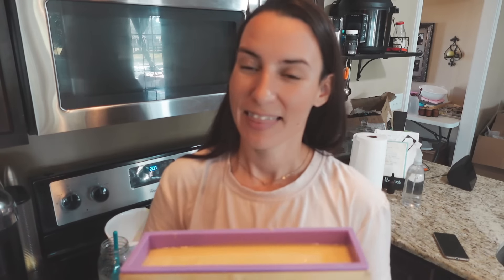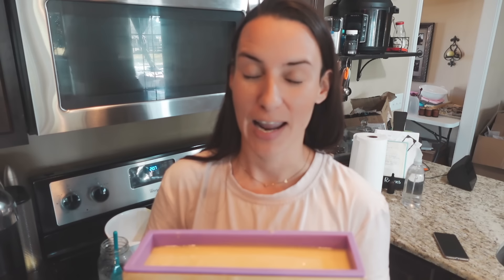Thank you so much for hanging out with me today in the kitchen. It feels really good to be making soap with you guys again. I hope this was helpful for anyone who wants to start making their own goat's milk soap — it's very easy, not as complicated as some may think. It's a hobby I love and I love sharing it with you guys. Thanks for hanging out with me and I'll catch you on the next one. Bye!